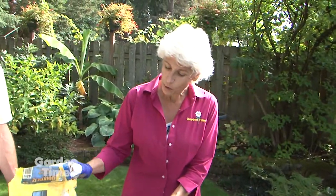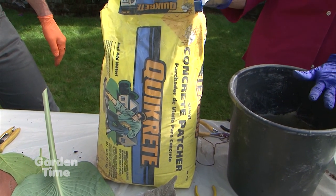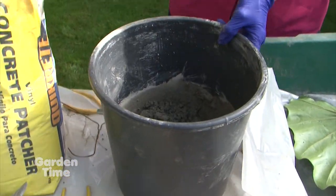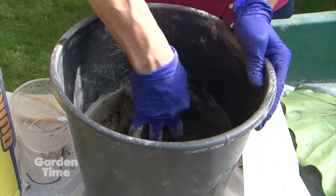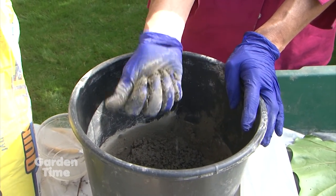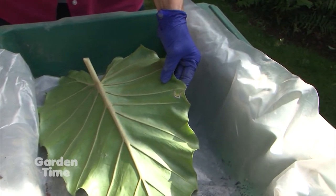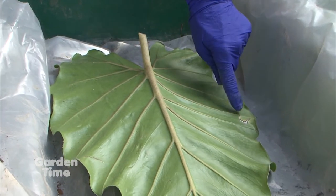What we use is this vinyl concrete patcher — a really good, durable cement so your leaf can stay outside in all kinds of weather. We mix it little by little, adding water very slowly because if you add too much water at once, you make soup and you don't want soup. You want to make like a concrete snowball — it's like cookie dough for you bakers — a nice thick consistency. I'm using this alocasia leaf; I had a little rip in it, so all I did was put a piece of duct tape on the other side.